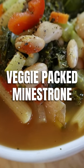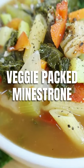Do you have a bunch of veggies left over in your fridge and you don't know what to do with it? Well, guess what? You can make this soup.